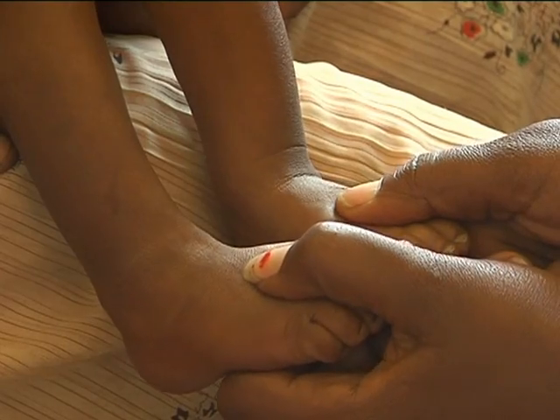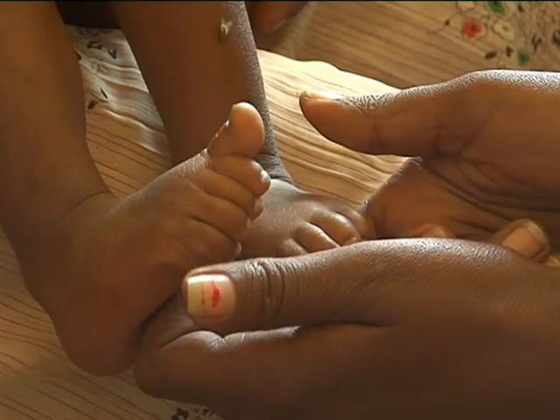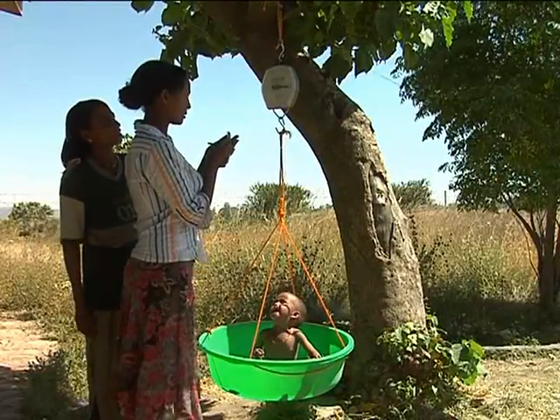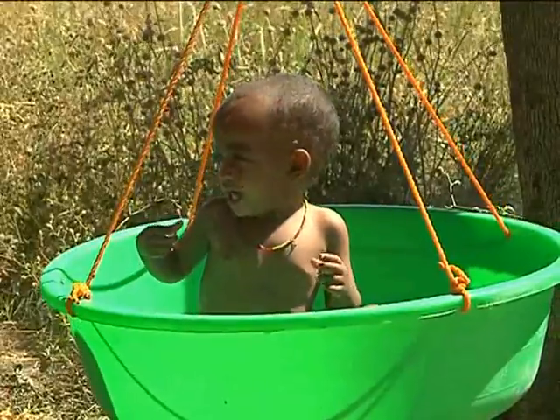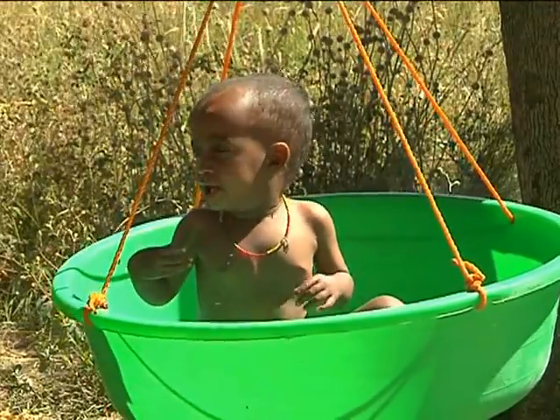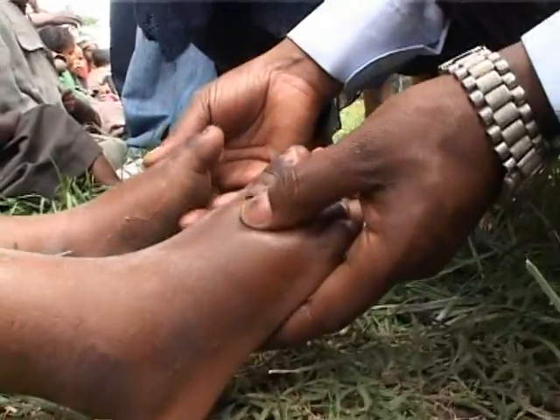Mid upper arm circumference and edema detection are the most appropriate techniques to detect severe acute malnutrition in a health post context. Weight is used to follow the progress of the admitted child and decide when to discharge him or her.